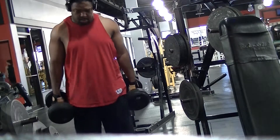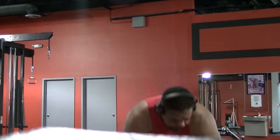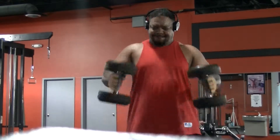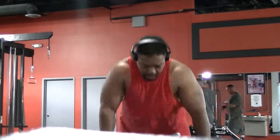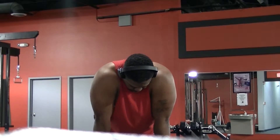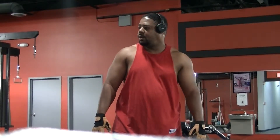He said something to me and I didn't hear him at all because of my headphones. He was talking to me — I hope he doesn't think I'm an arrogant jerk. I didn't look at him, didn't acknowledge him, just grabbed my stuff and moved because I felt like I was in people's way. I kind of like letting my arms hang a little between sets — it just feels good, gets a little stretch, feels like more blood is going into them.